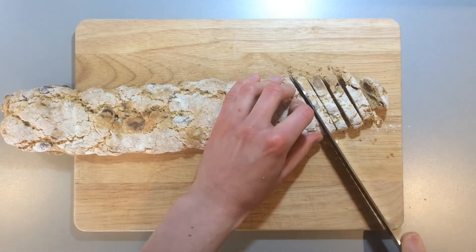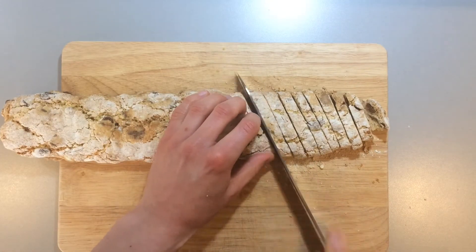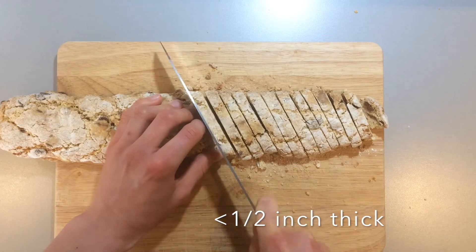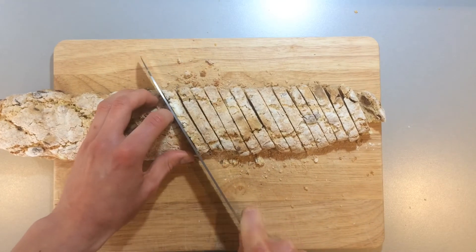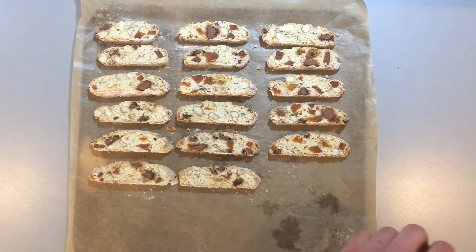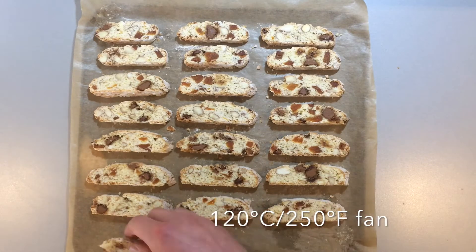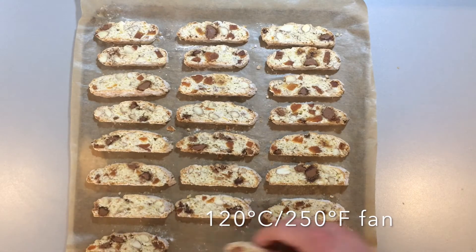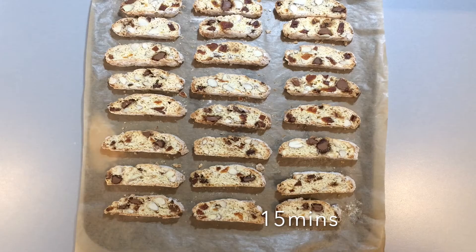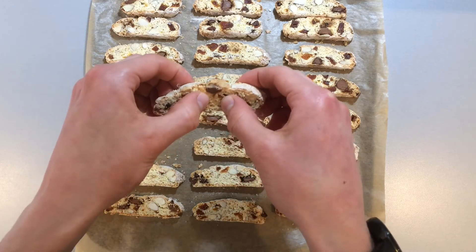Once it has cooled, you need to slice it using a sharp serrated knife on an angle. The slices should be a little under half an inch thick. Lay the slices back onto the baking tray and place them in the oven with the temperature reduced to 120 degrees Celsius, 250 degrees Fahrenheit fan, for about 15 minutes. Once they have cooled, they should be very crisp and have a great snap.